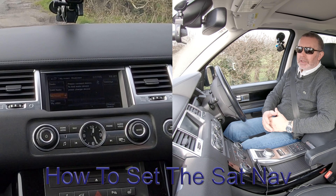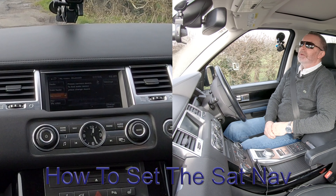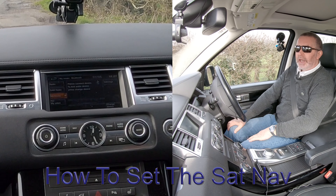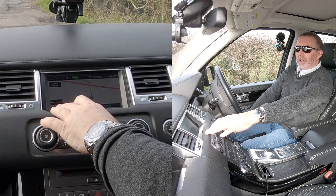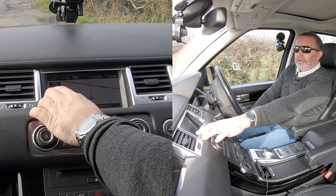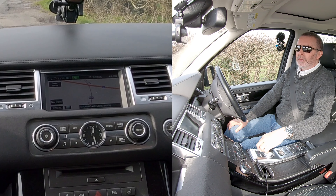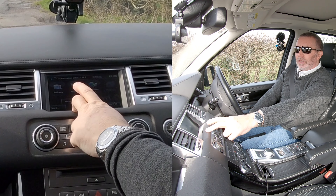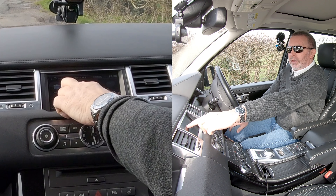I'll show you how to set the sat nav in this 2013 Range Rover from any screen. Just click on Nav, and there you've got the nav menu. Go to destination entry — click there and you've got postcode, which is the quickest option, or address.